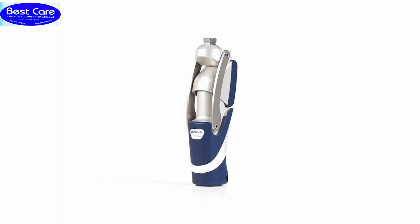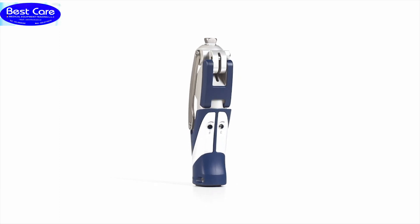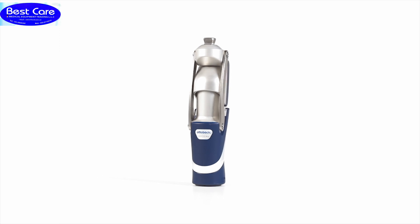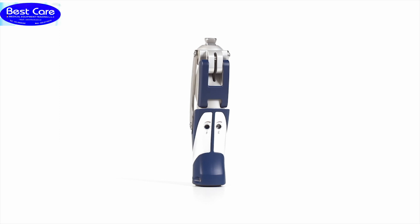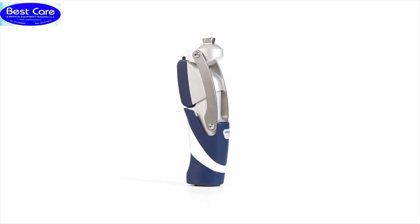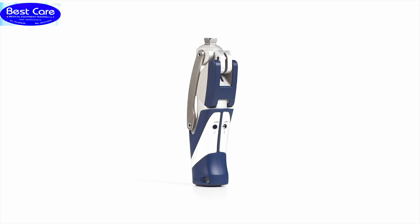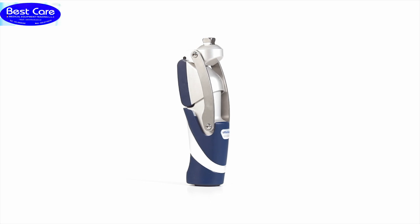The key element of the polycentric prosthetic knee joint 3R106 Pro is the servo-pneumatic control unit, pre-adjusted to normal walking speeds by the O&P professional. The powerful dual-chamber pneumatic unit with progressive damping properties controls heel rise depending on walking speed, leading to a harmonious gait pattern even at a more rapid pace. The 3R106 Pro is approved for Mobis II and III users with a maximum body weight of up to 125 kilograms.